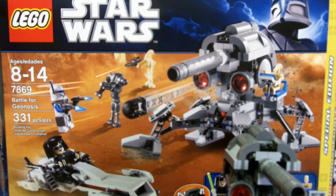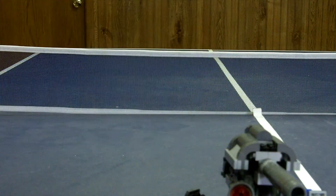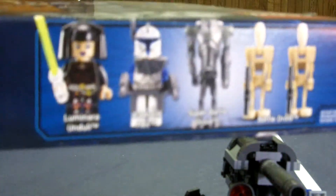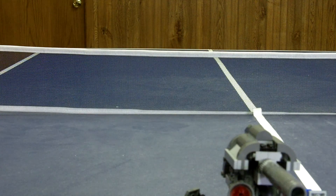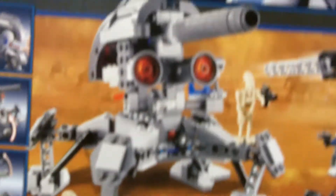There's a box back with five figures, a little action shot, figures shown down here and up there. On the back there's a big action shot, some of its functions, and some other sets shown.